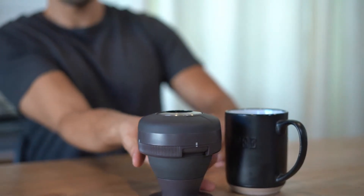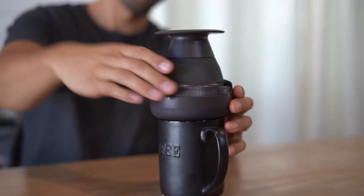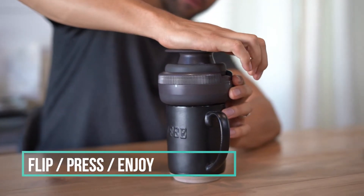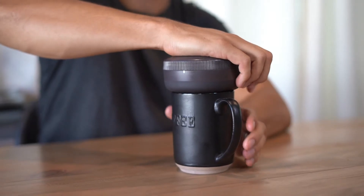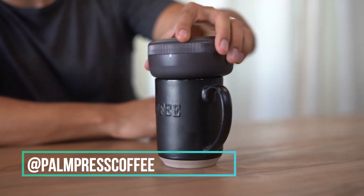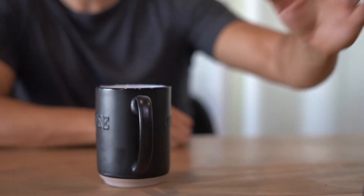All right, ready to press. Literally just gonna take this and press — hence the name, the Palm Press.